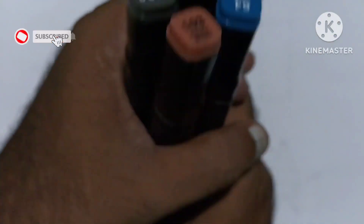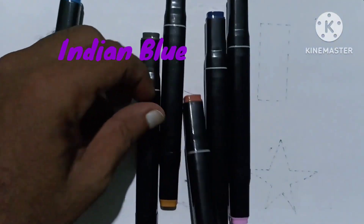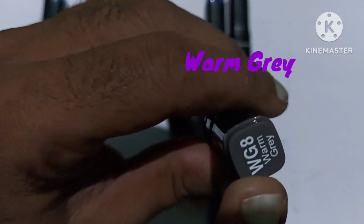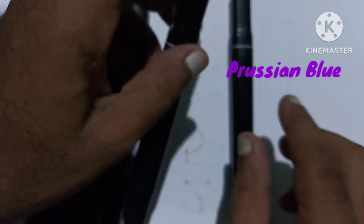Hello guys, let's learn some colors. Indian blue color, potato brown color, warm gray color, deep yellow color, Persian blue color.